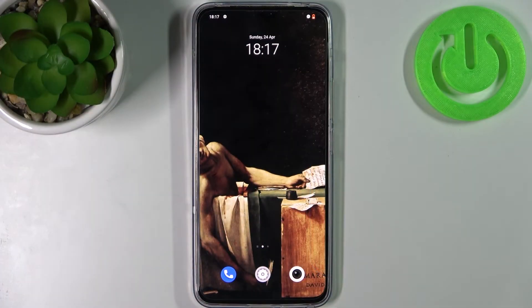Here I have the Vivo V23, and today I'm going to show you how to enter fastboot mode on this device.